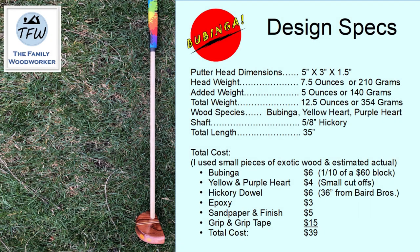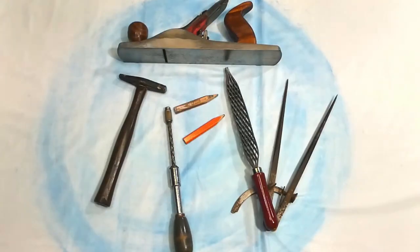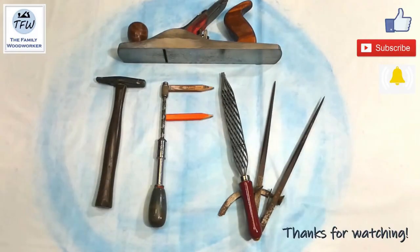Here are the overall specifications: the head was essentially 5x3x1.5 inches high, and I got it to about 12.5 ounces, or just over 350 grams, which is pretty standard for putters. Hey everybody, thanks for watching this week's video. As always, if you like our content, we hope you give us a thumbs up, subscribe to the channel, and if you hit the bell icon you'll get notified every time we publish something new. Take care.